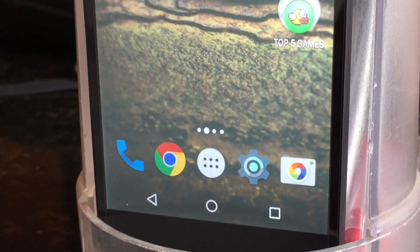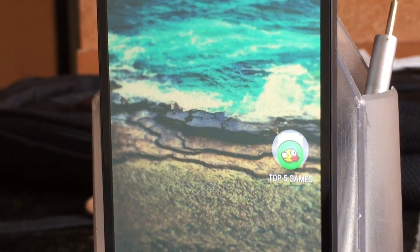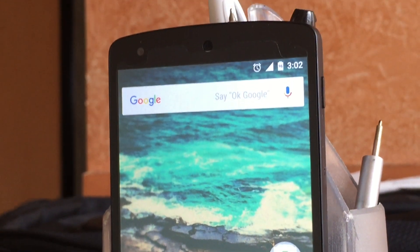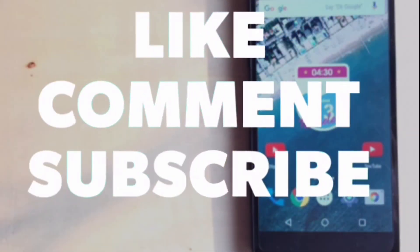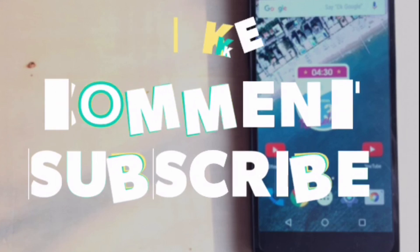So that's pretty much for this video. Our next video will be on top 5 games of October, so make sure you hit the subscribe button so you get it in your notification. If you like this video don't forget to like and comment. Also share it with your friends. See you in the next video.